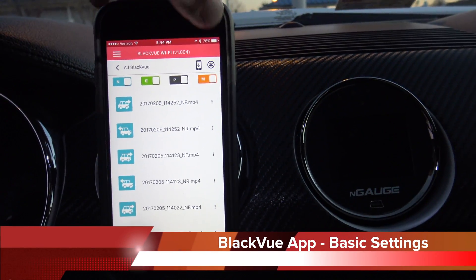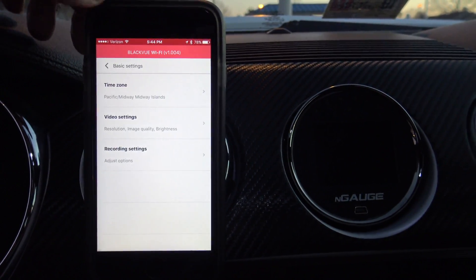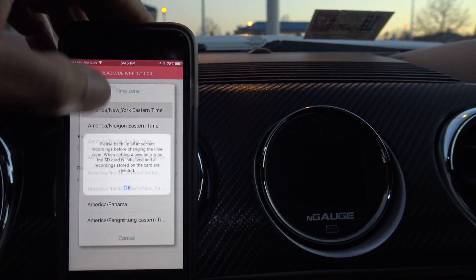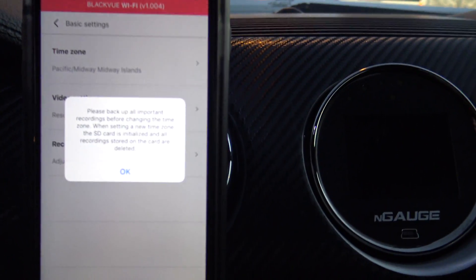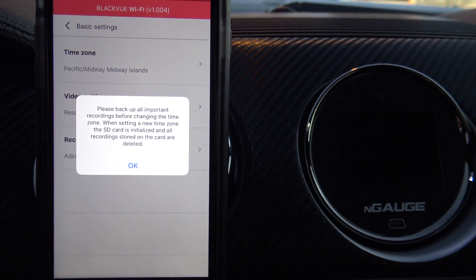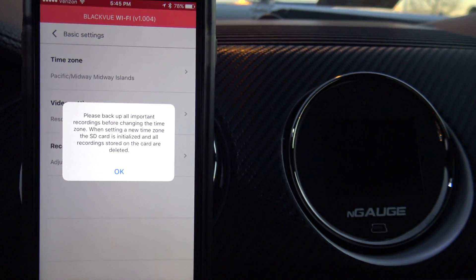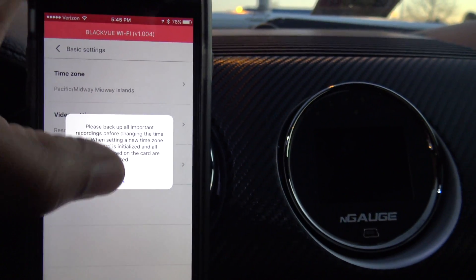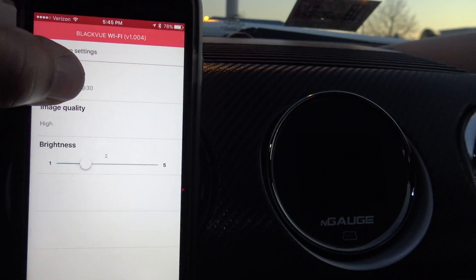We're going to adjust some basic settings by clicking the gear icon in the top right corner of the app. Click Basic Settings and we'll adjust the time zone — going with America/New York Eastern Time. Important note: it says please back up all important recordings before changing the time zone, because when setting a new time zone the SD card is initialized and all recordings stored on the card are deleted.